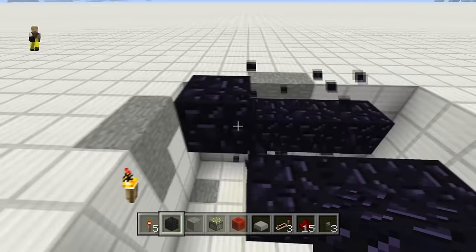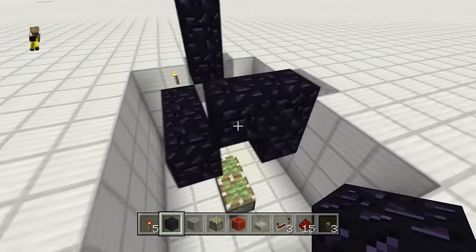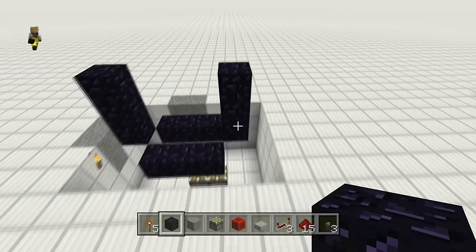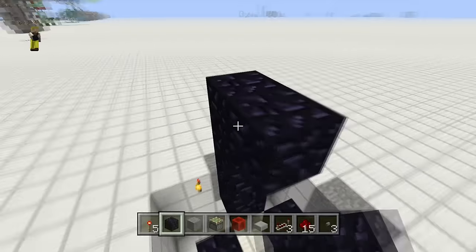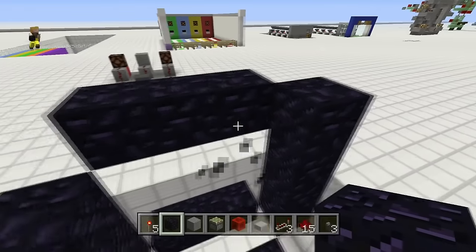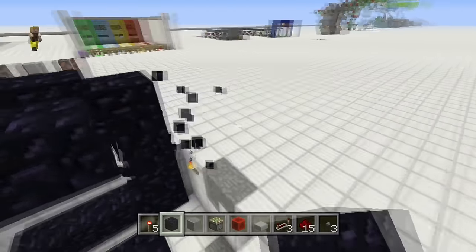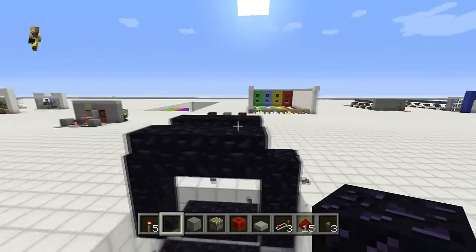In the middle, place two immovable blocks, three high, and do the same thing on the other side. You will need four more pieces of obsidian outside of the frame. Then do the same thing on the top to complete the frame, since all of these are going to touch the slime blocks.